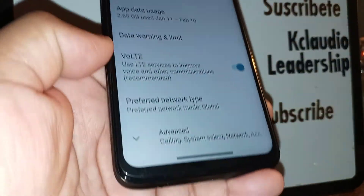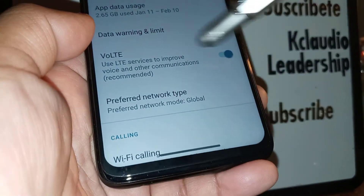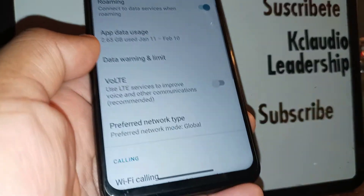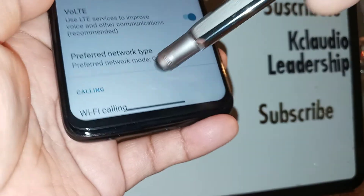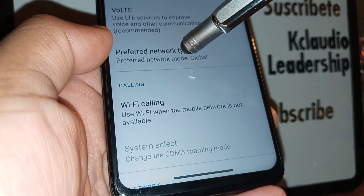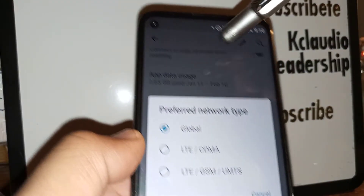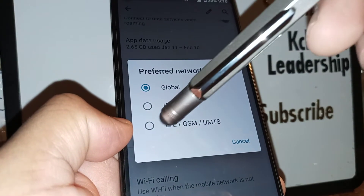If this still doesn't fix your phone, go to Advanced settings and make sure that VoLTE is turned on, because if this is off you will experience bad data as well. Then go to Preferred Network Type — it should be set to Global. If you don't see LTE on your screen, try selecting LTE/GSM/UMTS and you should immediately see something different on your screen.